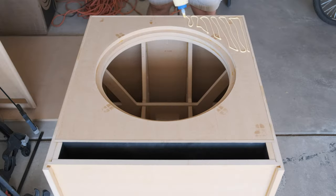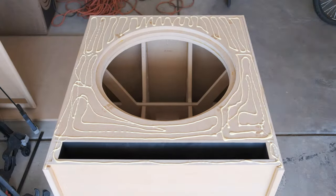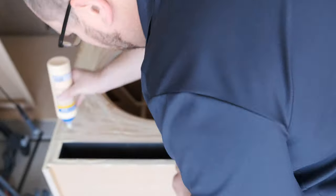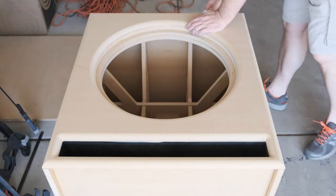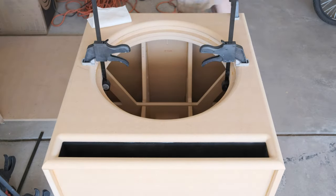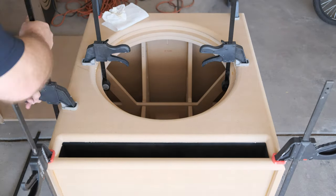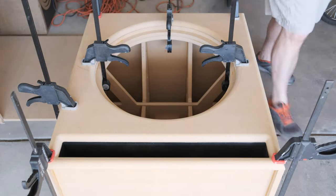Before you put this front baffle on, you need to dry fit it. If it lifts up anywhere, use an orbital sander and knock down anything that's preventing that baffle from sitting absolutely flat. You can't have any bumps or have this thing lift up anywhere. Use the sander as much as you need to get this part right.